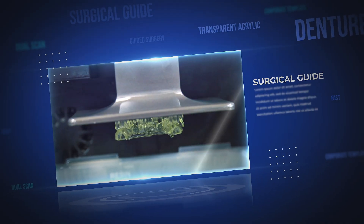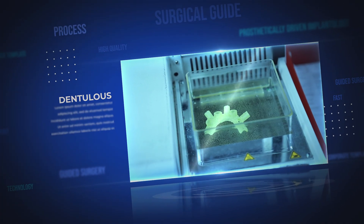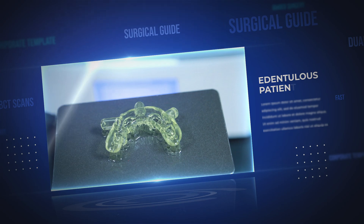Dencare Surgical Guide is fabricated using 3D printing technology, making a biocompatible surgical guide with high precision and custom fit.